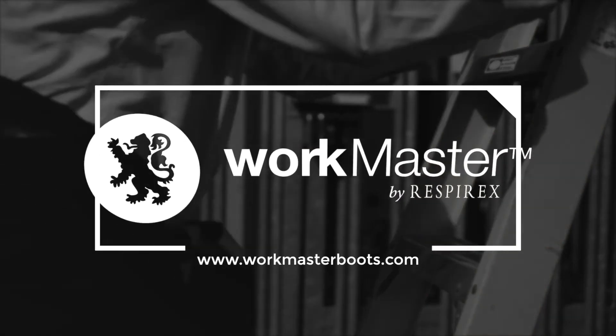To find out more about this process, please do check out the Workmaster website or get in touch with one of the team.